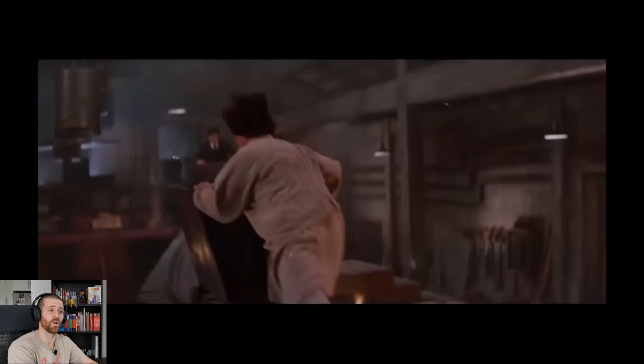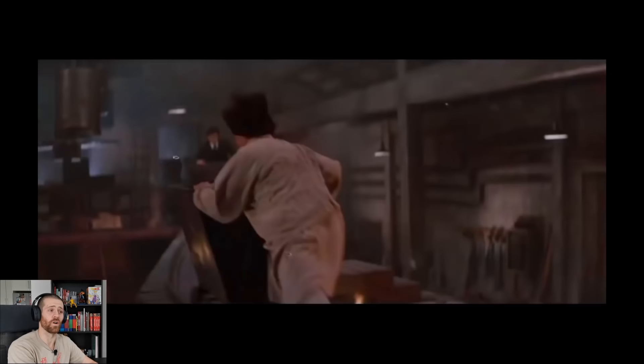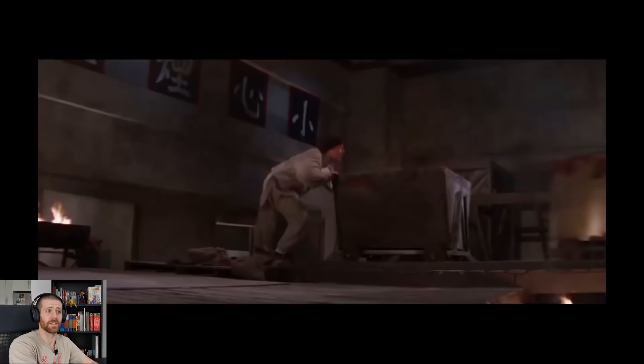Apparently Jackie was categorically opposed to using wires in this scene. So from what I understand, most of this, if not all of it, is going to be done without the use of wires.